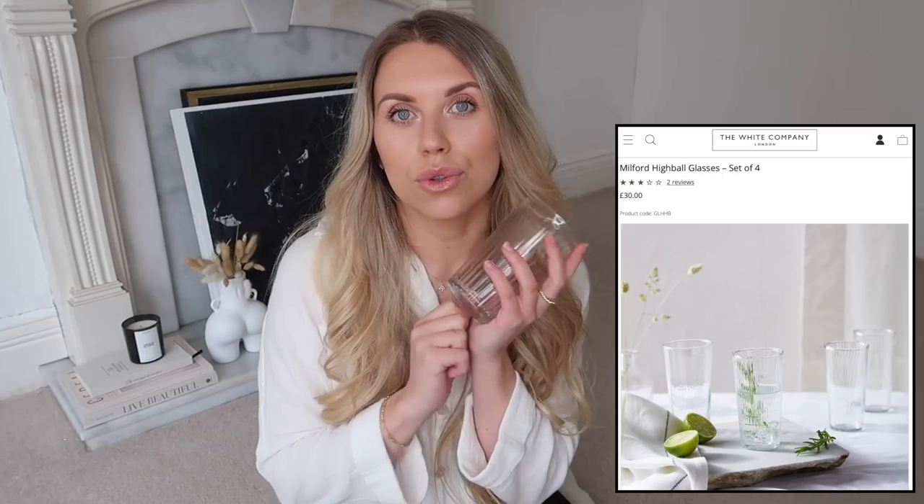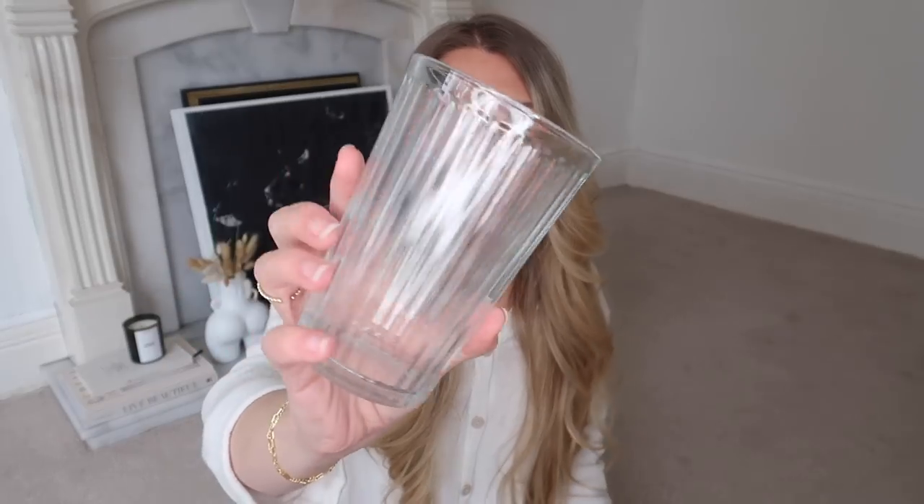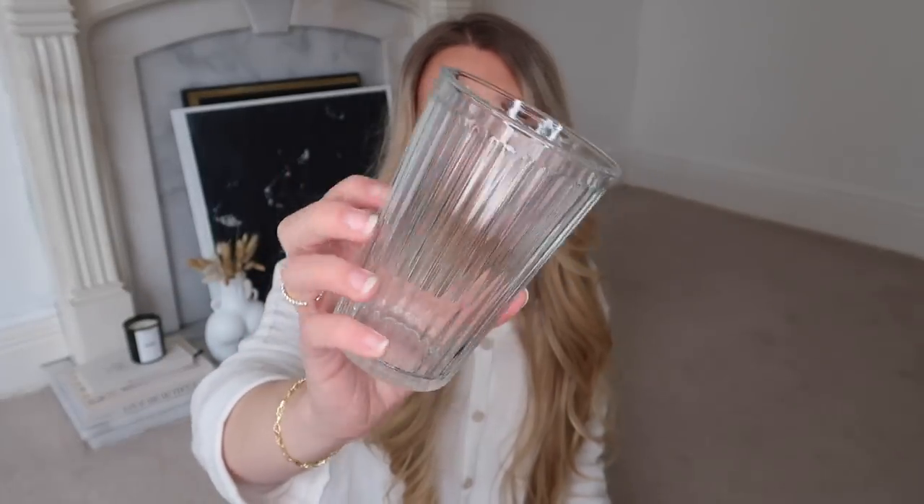The next thing I wanted to share is actually an IKEA glass dupe. The White Company has a new range of glassware called the Milford range, which is amazing but it's essentially the same as the IKEA ones - a ribbed effect glass. The IKEA Vardagen range is four pounds for a pack of six, whereas the White Company ones are £30 for a pack of four. I'll try to leave links below to make it easy to shop.